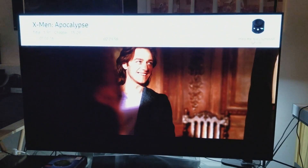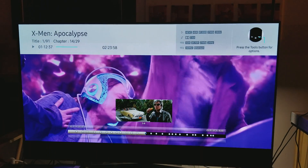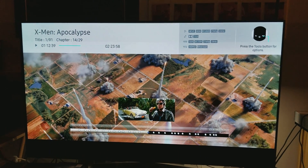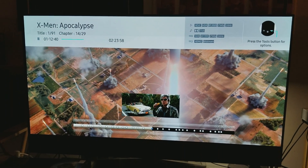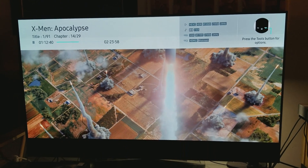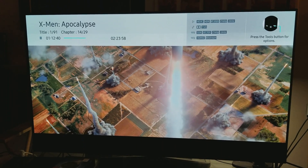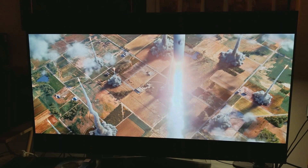Let's choose one more scene. Let's go back here — this is a good scene right here. Like I said, no issues, no problems, works fine.